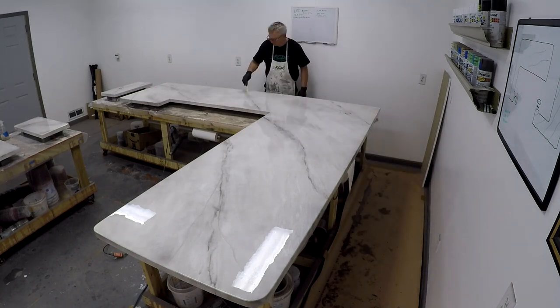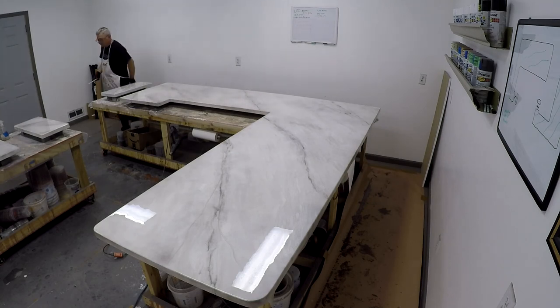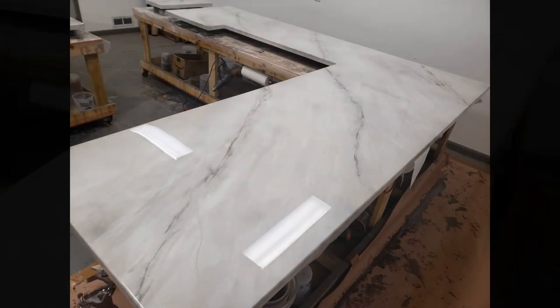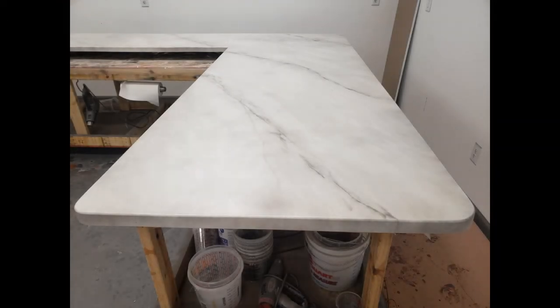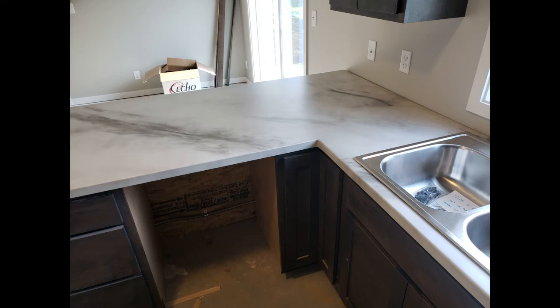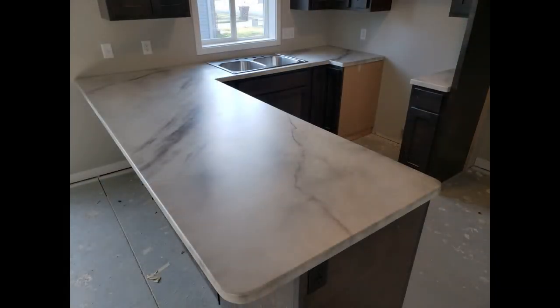Now I'm taking my stir stick — no paint on it — and by running veins with just the stir stick, it moves the metallics around and really adds some cool effects. Here's the final product after applying the Ultimate Top Coat, and it turned out fabulous. I hope you enjoyed the video. Thank you so much for watching, and have an awesome day.